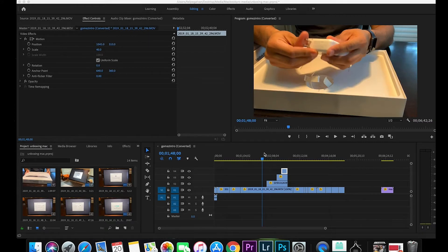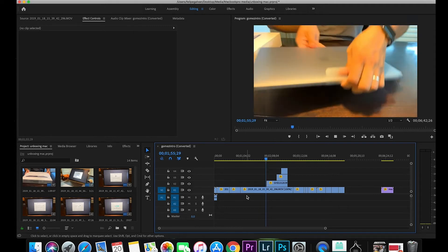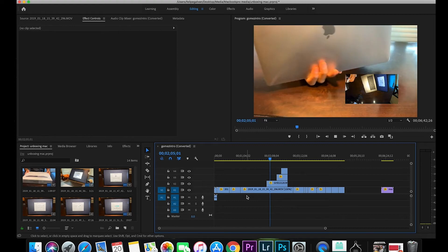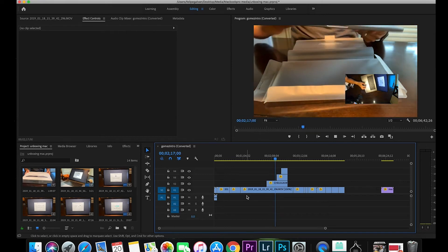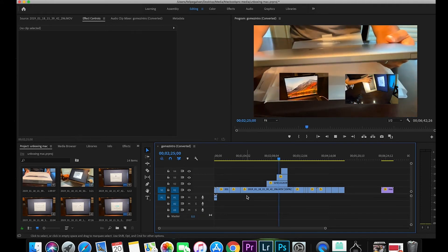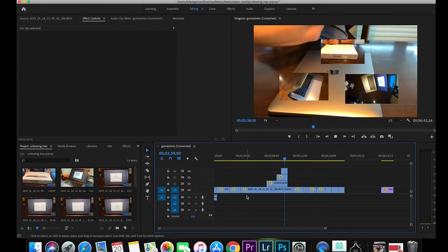I'm throwing four boxes of 4K video from an iPhone and GoPro into Premiere — that's the main reason I want this machine. The preview window is running pretty good at half resolution. I don't see any drop frames or lagging. Adding a third and then a fourth box — still not dropping frames. For a creator, this is very important; you don't want your preview window to be jittery.